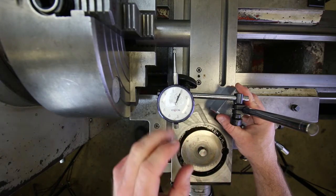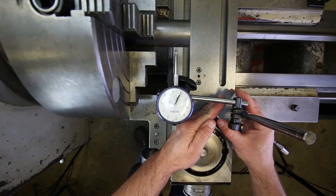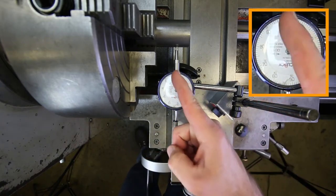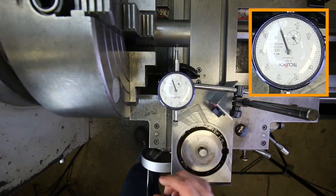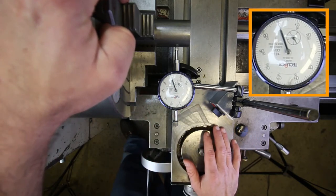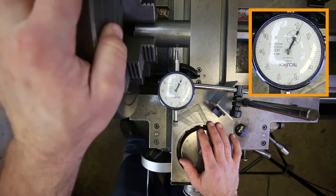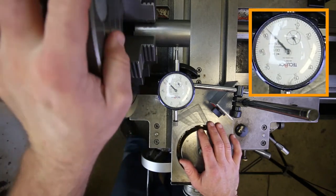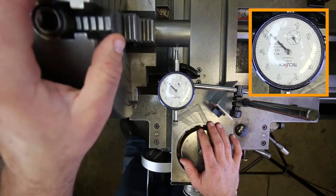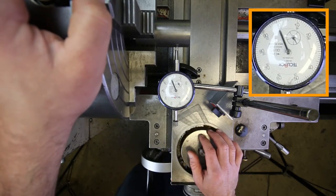I've readjusted the indicator so it's easy to see on camera. I can move it in and out to get it inside its travel, and I'll adjust it so the zero is facing away from me — that's just going to be easier to read. So I'm zeroed over this jaw here and I'm going to go ahead and spin this up and take a measurement. It goes positive, then back down to negative, and now we're back at our zero. We got it within about 13 positive and minus 8 — so around 20 thousandths, just by eye. That's pretty good.